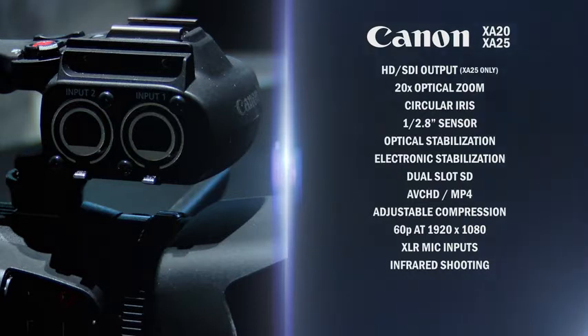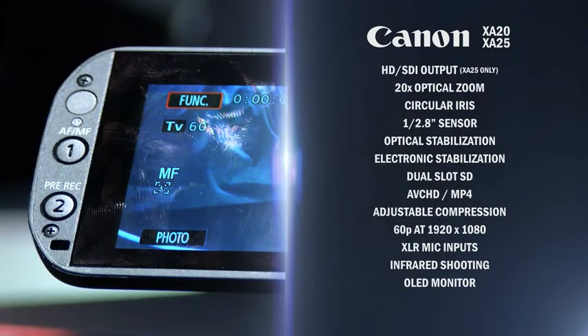The screen or viewfinder display that you see on the flip-out is an OLED display. It's a touchscreen, but for those of us who are not touchscreen fans, we have the ability to control the menu selection mechanically.